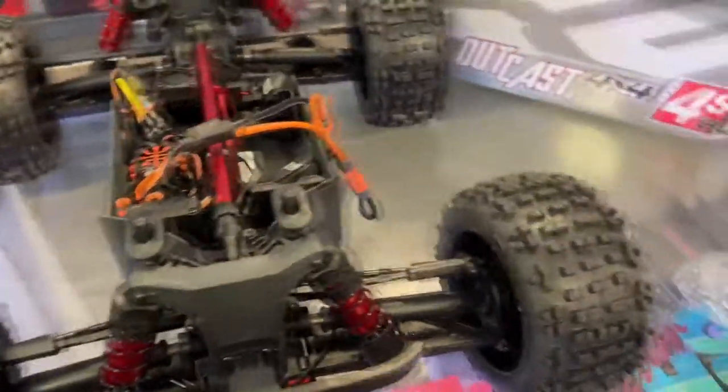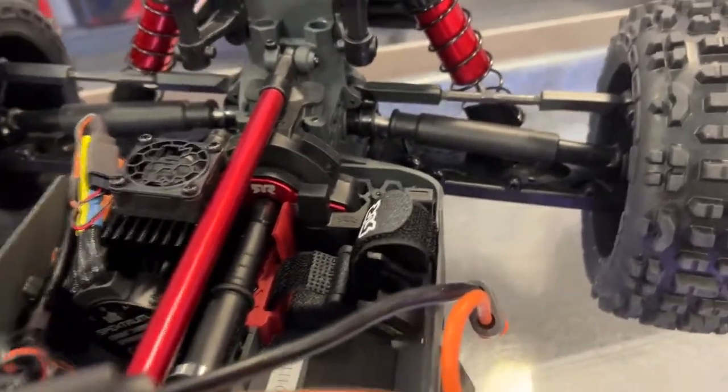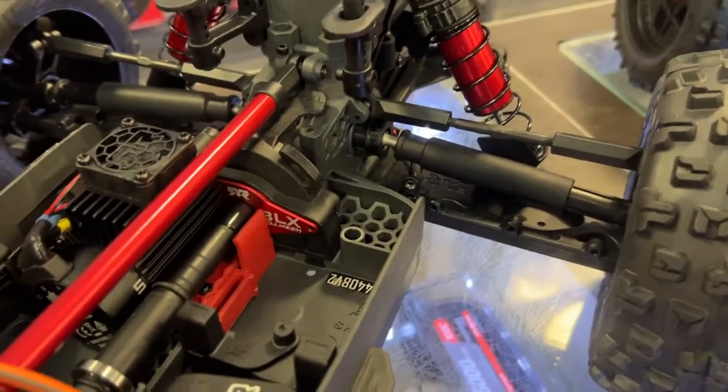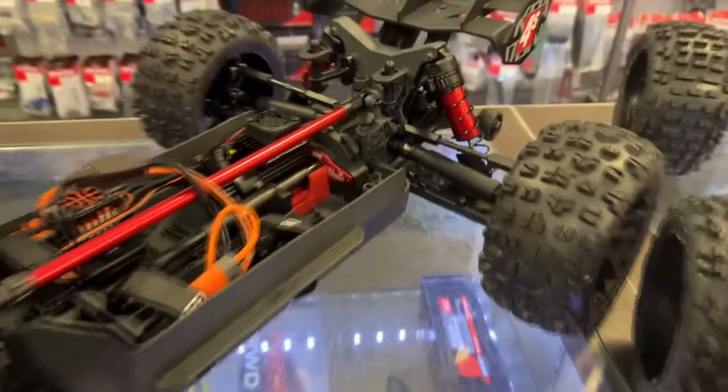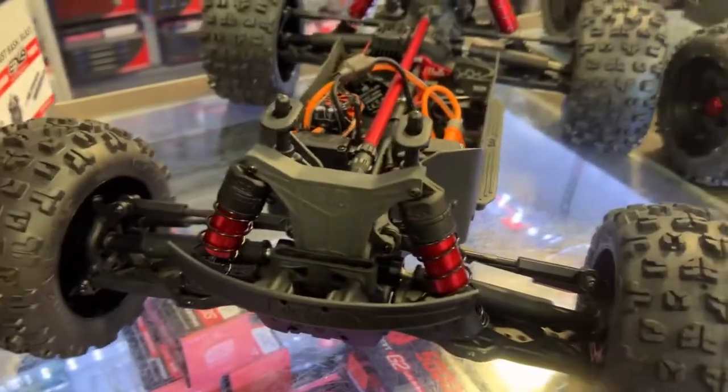It is the same power system. And just by looking at the axles themselves, yeah, they are different from the version I have. They are not as beefy.